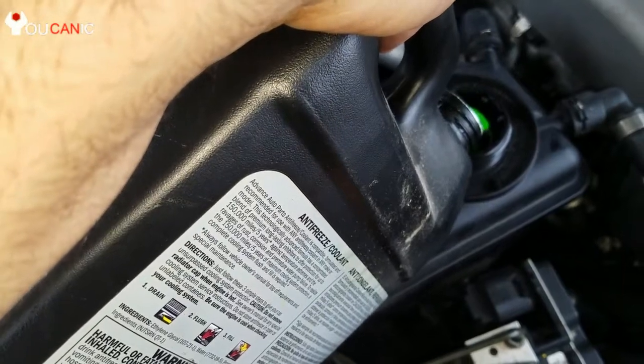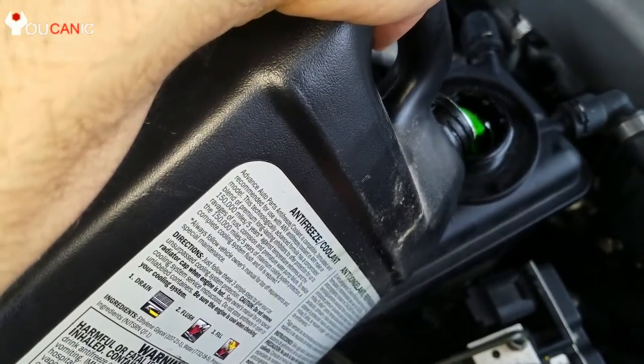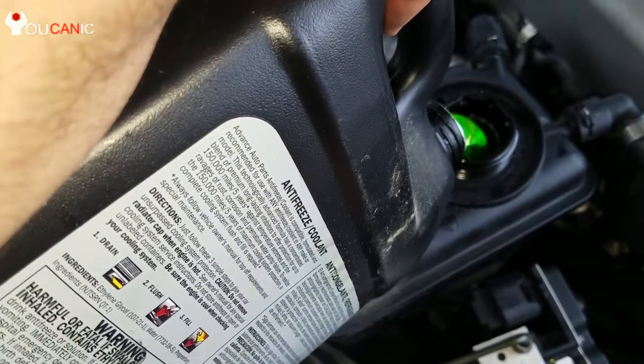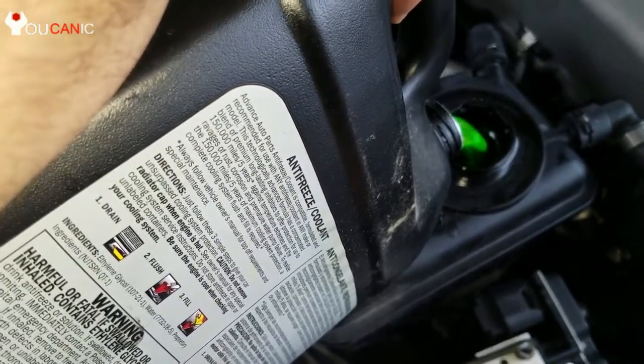If the level is low, add the recommended coolant until the floating device raises up about an inch over the filler hole.